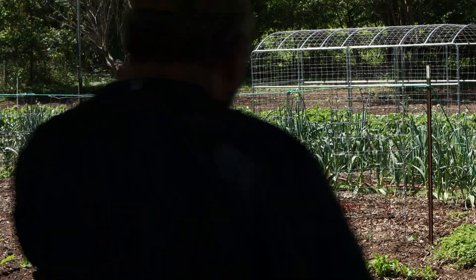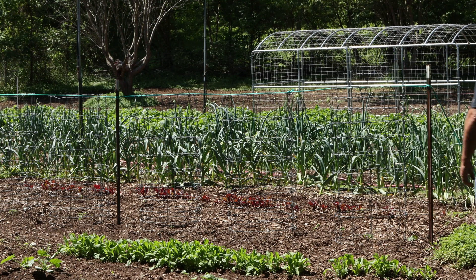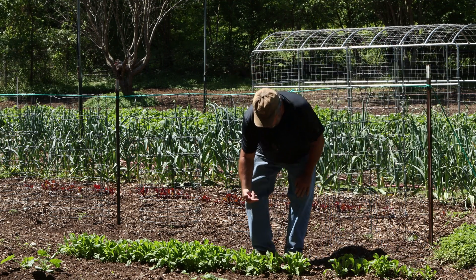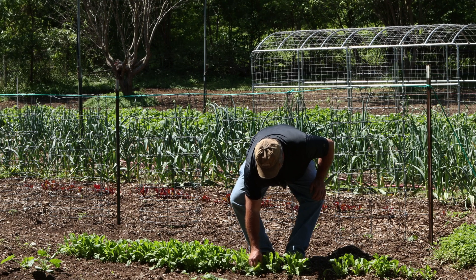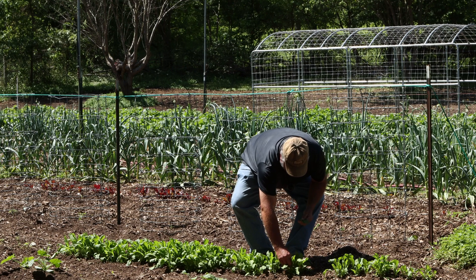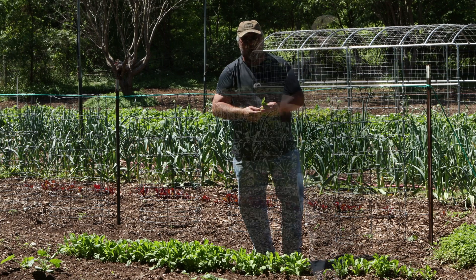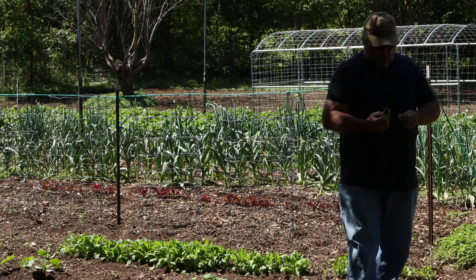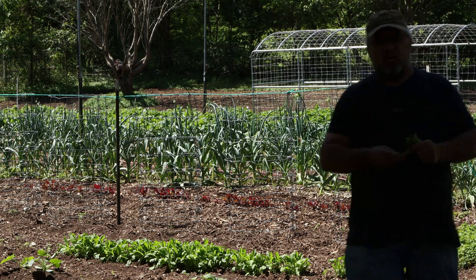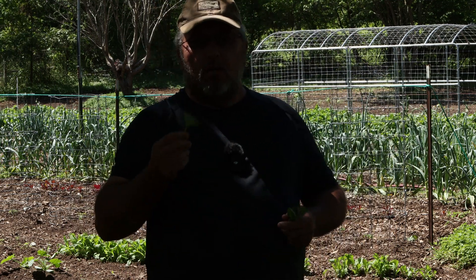Arugula — if you like it, it's good. I like to eat a lot of this stuff fresh, and this is ready to pick. It's been ready for a while. You just take those outer leaves — oh, they're very tender — and just snap them off. Always look for bugs or bug eggs. Very seldom will you ever see any on this stuff.